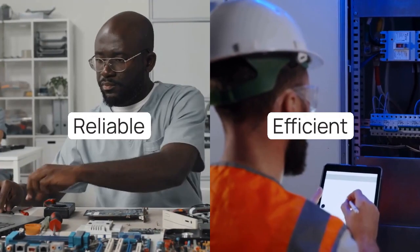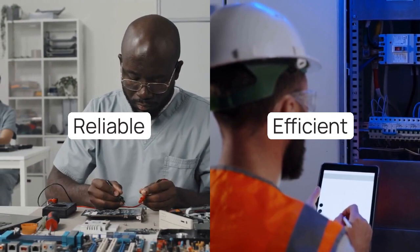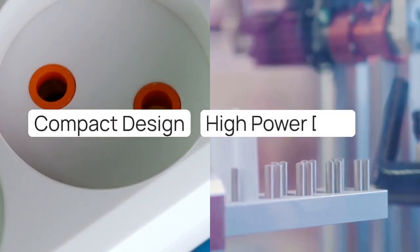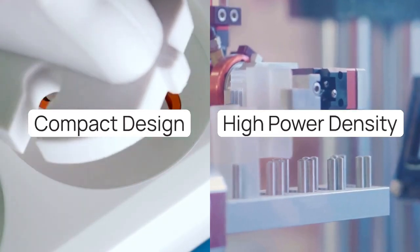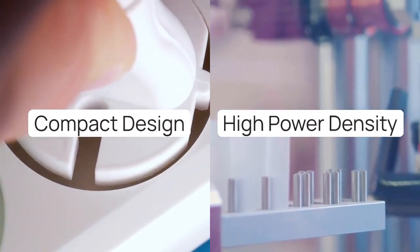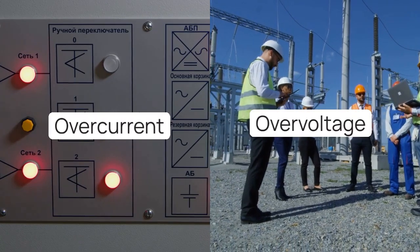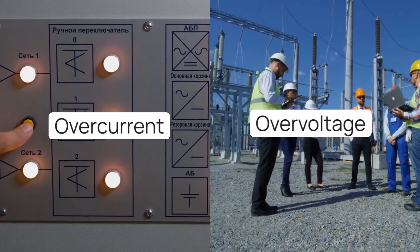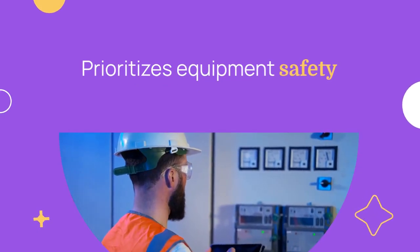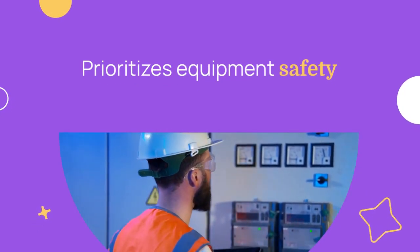Combining advanced technology with robust construction, it ensures reliable and efficient power management. The compact design and high power density optimize space utilization while effectively handling substantial power loads. Equipped with essential protection features like overcurrent and overvoltage safeguards, the MG100J2YS40 prioritizes equipment safety and minimizes downtime.